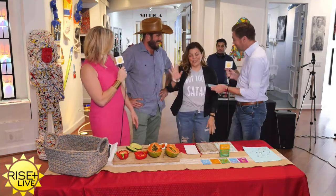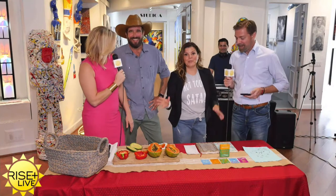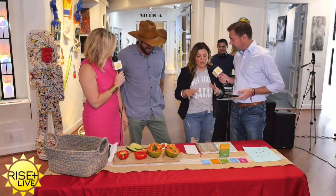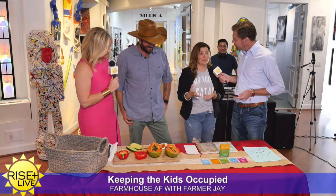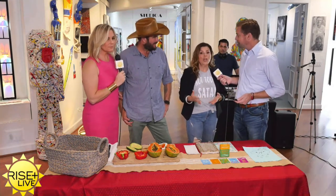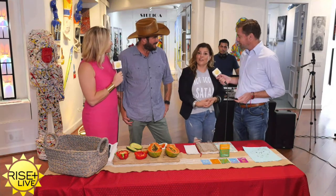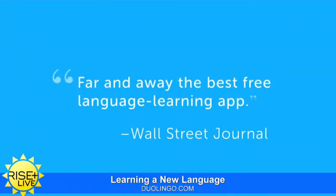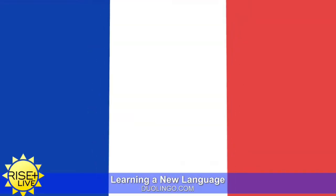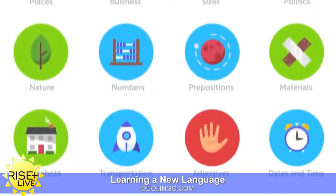If you are bored and don't have a green thumb, there are other ways to keep kids' brains stimulated while they're out of school. One thing to get excited about is Duolingo, which is a free website where you can learn another language — it's good for adults and kids alike. It's very user-friendly and easy to use.